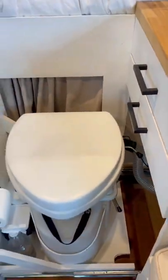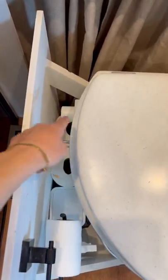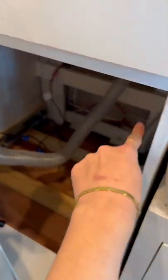And guys, I can assure you there really is no smell with this toilet. How it works is there's this vent on the side that sucks air in through the toilet and down into this tube and outside of the van.